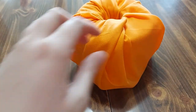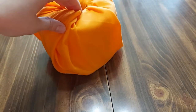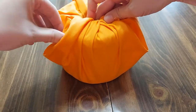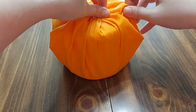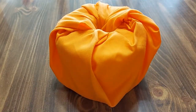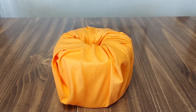So it looks a little bit like so. But if you don't want it to have too much going on, go ahead and tighten that just a bit more. Now that we have the base of our pumpkin, we can go ahead and add a stem and any other decorations that you'd like to add to it.